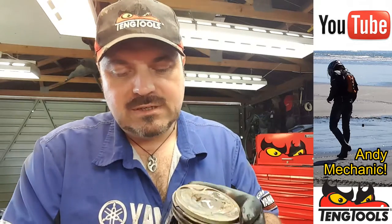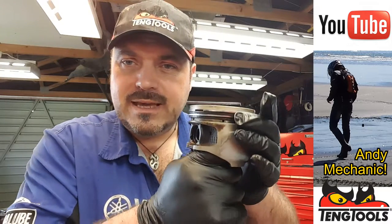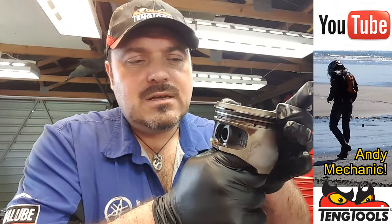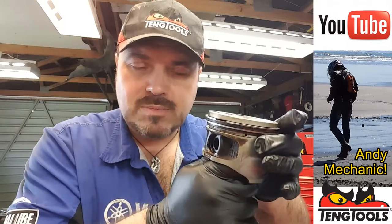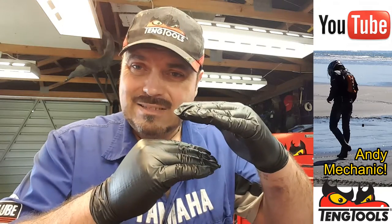What happens is the rings want to really stay with the bore and not with the piston. The piston actually has very slight movement up and down, so when the piston's going up the bore it takes with it the rings, and then when it stops and comes back down the rings basically stick to the bore. The piston drops down and the ring smacks against the top of the groove, and when it hits the bottom it smacks against the bottom of the piston ring groove. Over a long period of time, the groove machined into the piston for the piston ring actually starts to grow slightly.